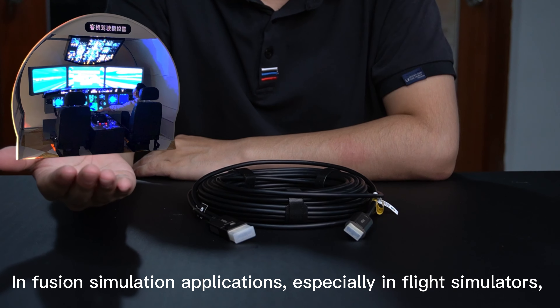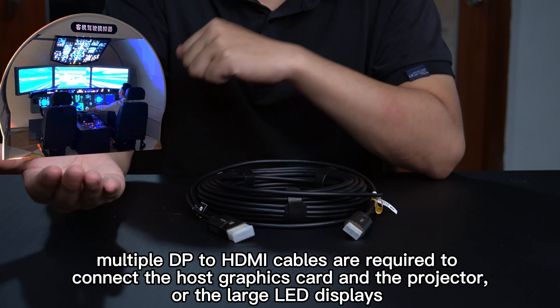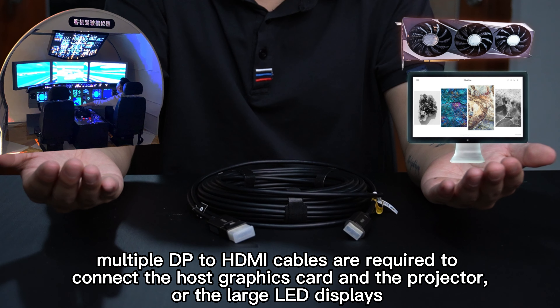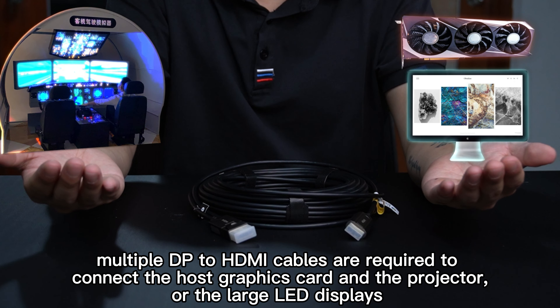In fusion simulation applications, especially in flight simulators, multiple DP to HDMI cables are required to connect the large LED displays between the host graphics card and the projector.